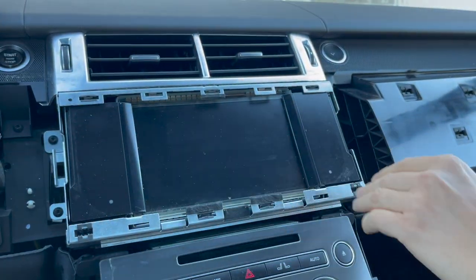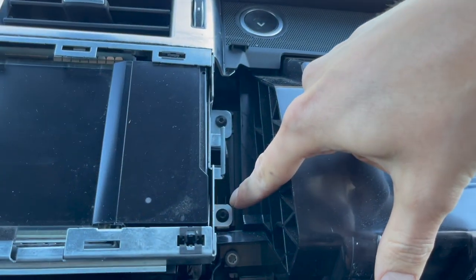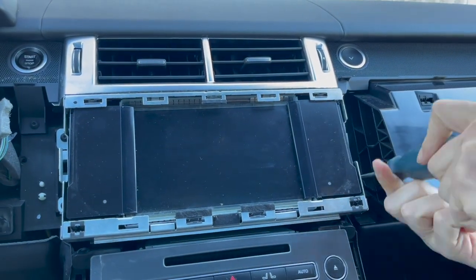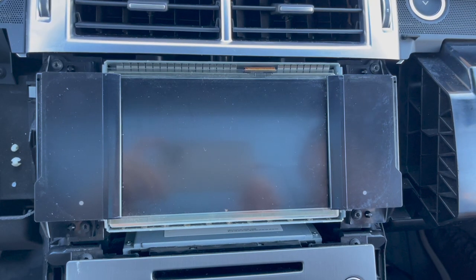Now we're going to remove the metal bracket around the screen using your T20 Torx. There are two bolts on each side — two here and two closer to the driver. Once those are out, the metal bracket can be removed.